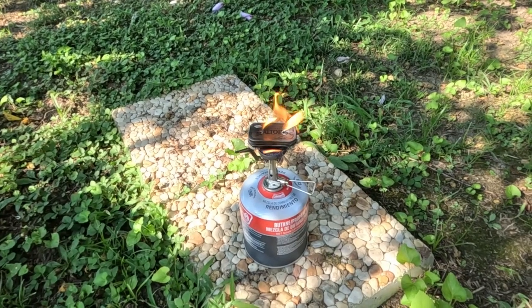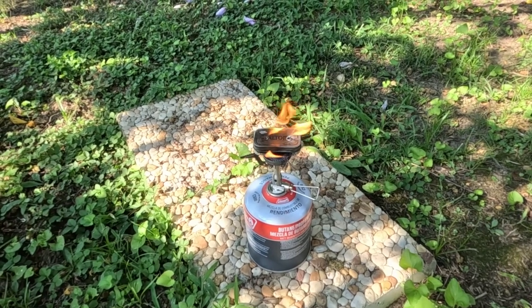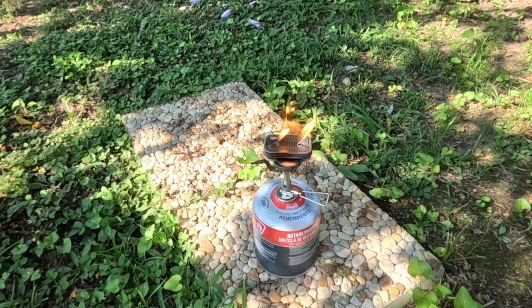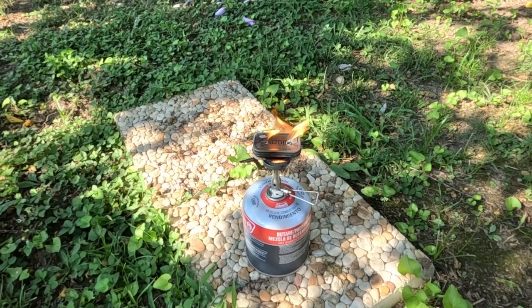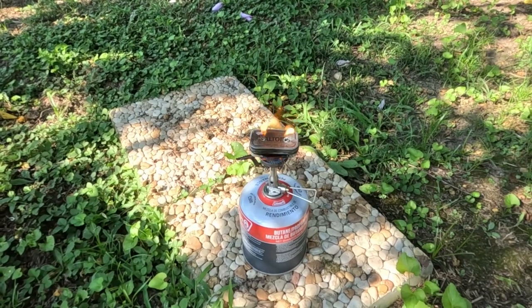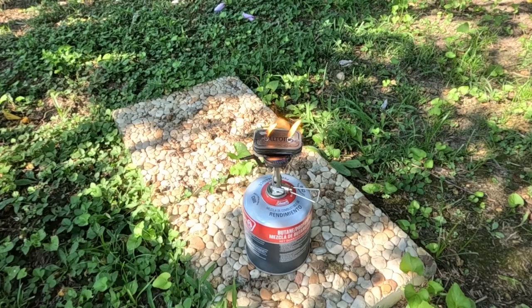I was going to do this on my gas stove in the house, my regular stove, but I thought maybe when the paint burns off the can it might stink the house up. So I decided just to come outside. But I guess once the paint is off the can, I can reuse it and do this in the house.